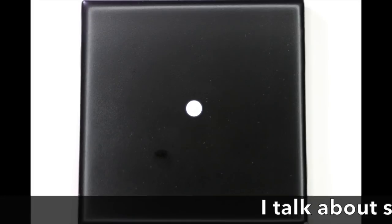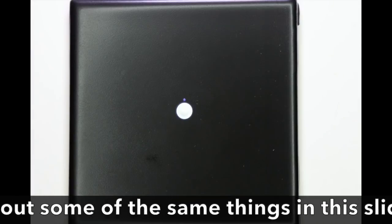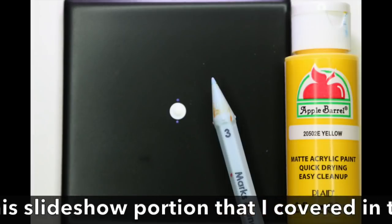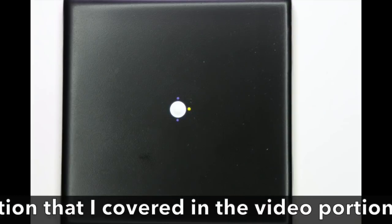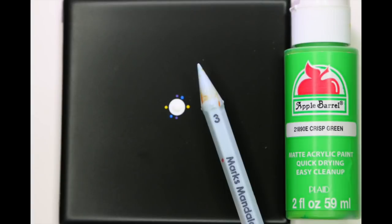Hi everybody, this is Mark from Mark's Mandalas, and I'd like to welcome you to the Animal Lover, also known as the Pet Memorial Dot Mandala Tutorial. As you can see, we're starting right off with the 12 o'clock, 6 o'clock, 3 o'clock, 9 o'clock approach that I start every 8, 12, and 16-dot pattern with. I do this to help keep balance, and this is going to be a 12-dot pattern.